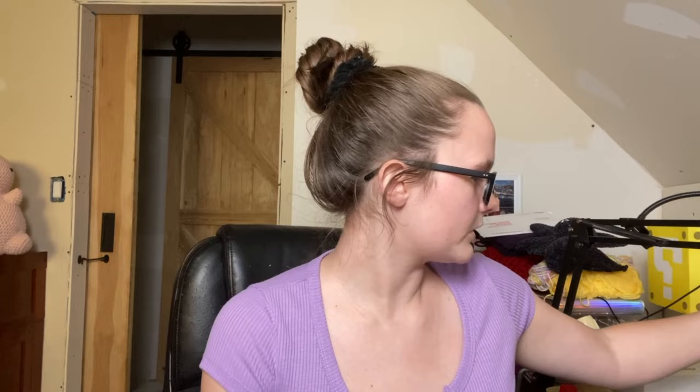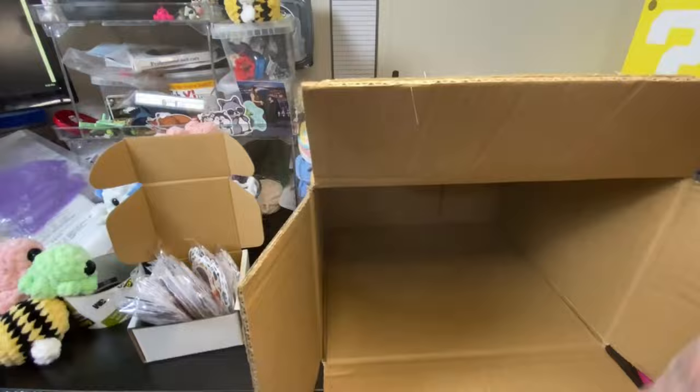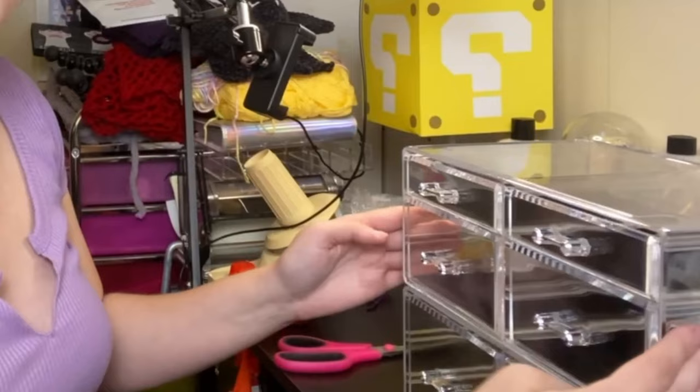There's just so much stuff. I guess the first order of business is to create some room so that I can put these makeup organizers up and start putting things in them. These are supposed to be stackable pieces — you can take one off, and if you wanted to buy a whole new set of the same thing, or maybe a different one, you can stack it on top and they lock onto each other.